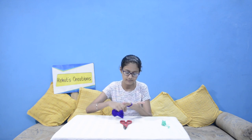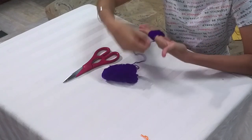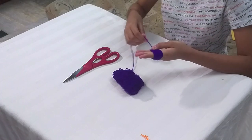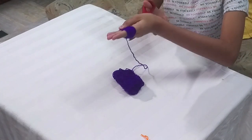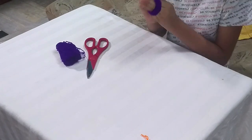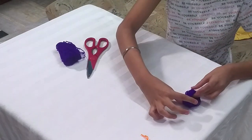So guys, first we will make a tassel. For making tassel, we will need a bowl and a scissor. First we will wrap the wool around the hand 30 to 40 times. After wrapping, cut the excess part of the thread and remove it from your hand. Keep it aside.